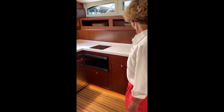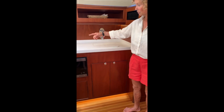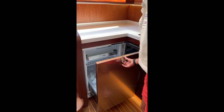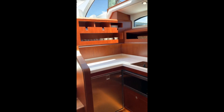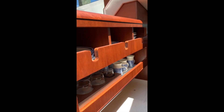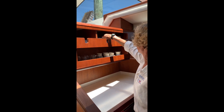We have a full galley with a cover for the sink, a single burner stove, microwave convection oven, and an Isotherm refrigerator. The plate area we took the design from, again, the 1936 Huckins, which is open shelving but contained to make it easy to remove dishes.